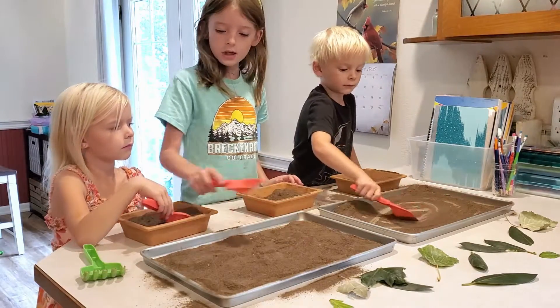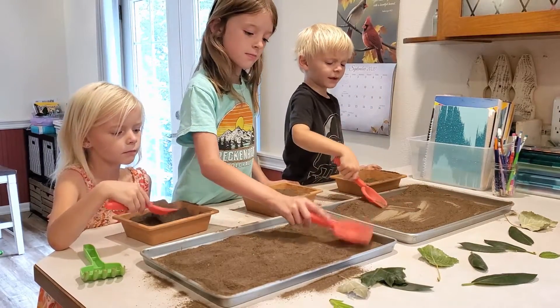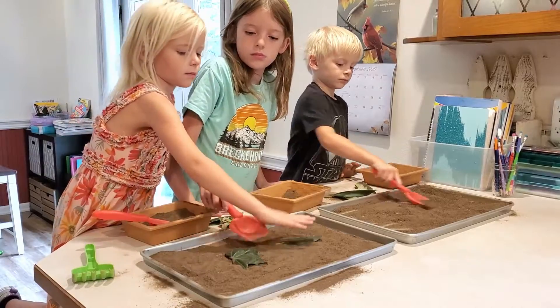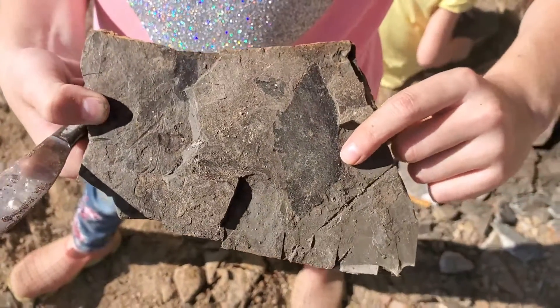After we got back from the fossil dig, I did a little creative activity with our kids just to show them how fossils are made. We took a cookie sheet and layered it with some dirt and put leaves in between the layers of dirt, then scattered some rocks on top to show how leaves fall into the sediment and become buried. Over many many years, the dirt hardens into rock and then the leaves break down, leaving behind impressions in the rock called fossils.